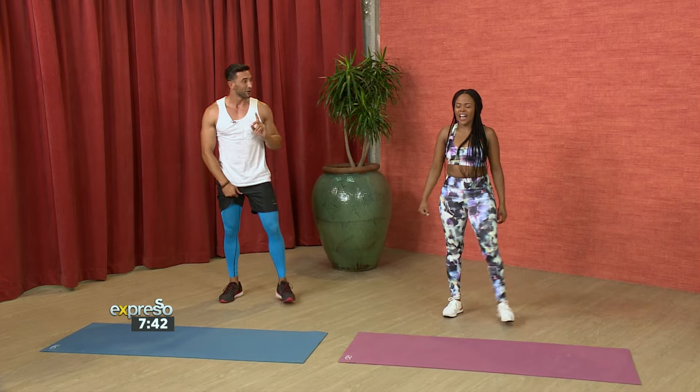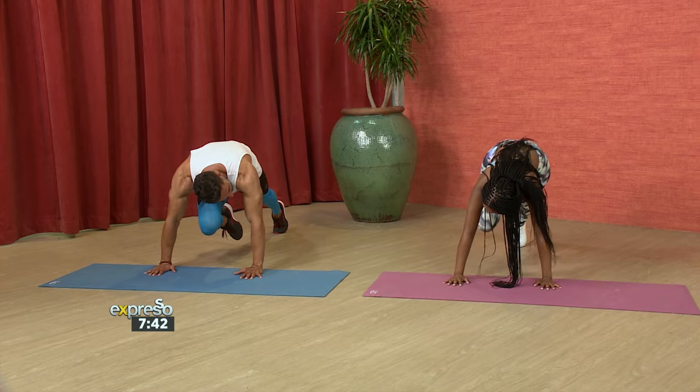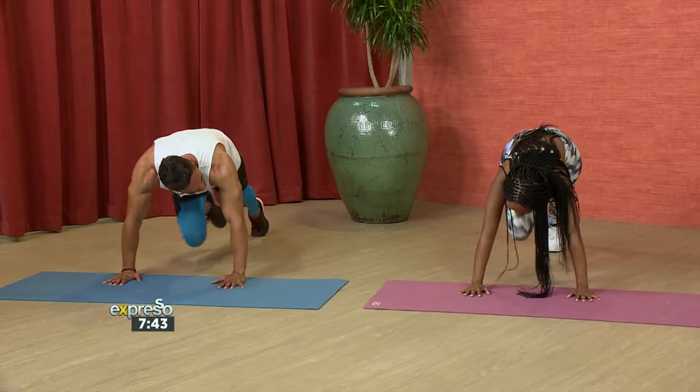They call it mountain climbers. You're going to get down and place your hands evenly — it's like you're going to do a push-up. What you're going to do is raise one knee, put it back, then raise the other, doing it with a little bit of pace. It's like you're running — go for 10 seconds.